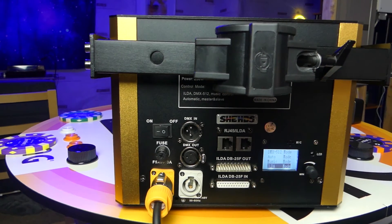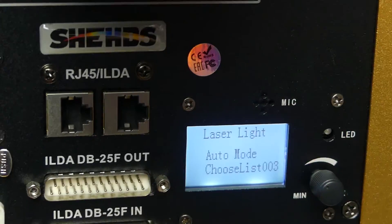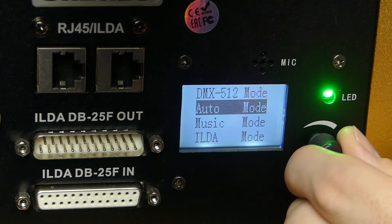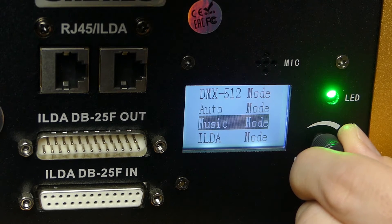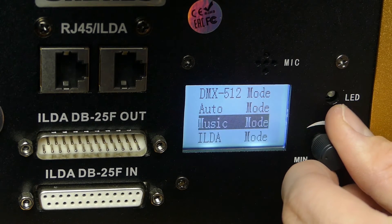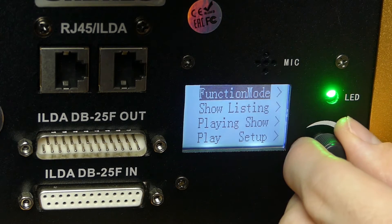So let's zoom in and take a look at the menu options. If I cycle through with this knob, you're going to see the four main submenus: DMX 512, Auto, Music, and ILDA. These share a lot of the same settings — there are a few exceptions — but let's start with DMX, for example. Function mode just takes you back to the main menu. Going down the show listing, you can control what shows are available, what shows will be playing, and how they're playing — such as whether they're looping or random.